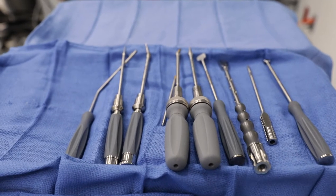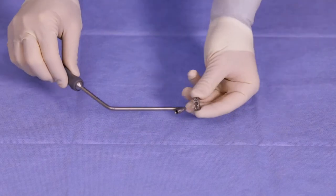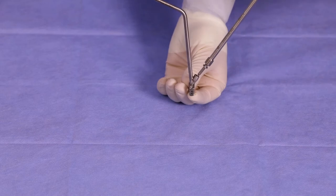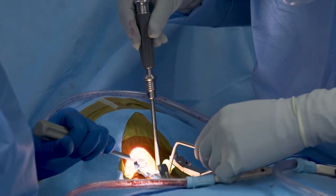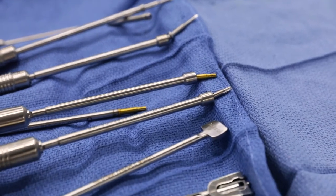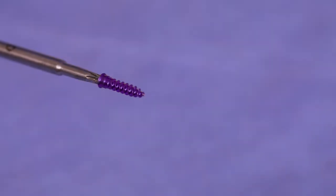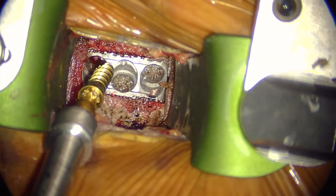For freehand placement, there are two options for awl and screw insertion. For the angled option, dock the angled awl guide in the appropriate screw hole. Now introduce the angled awl to create your pilot hole. Your screw can now be introduced by either using the angled or straight screwdriver. Select a screw and attach the screwdriver by inserting the distal end of the driver into the hexalobe head of the screw, and advance until the screw head contacts the cage and begins to resist rotation.